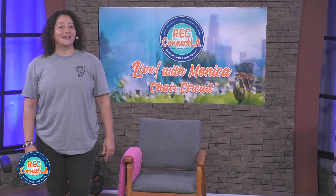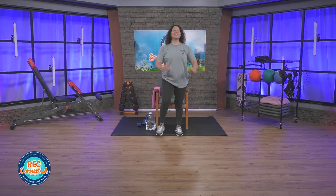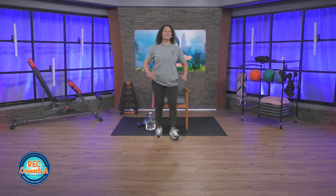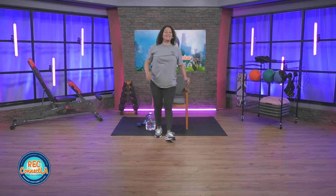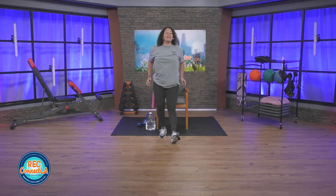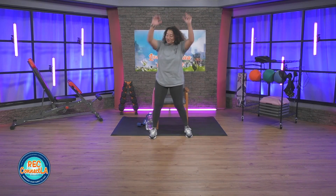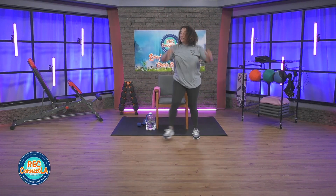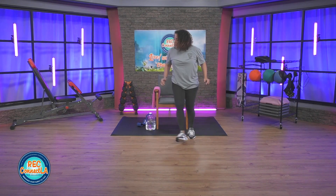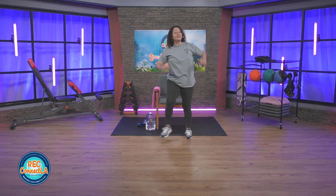Let's get started with heel taps in place. Now if you do not have access to weights, that's perfectly fine. You can use canned goods or water bottles that are completely filled. Arms straight up, reach and pull straight down. We're working off time, not reps today.